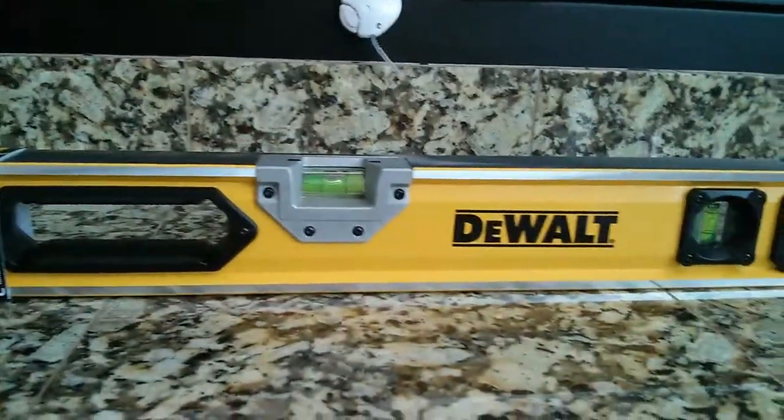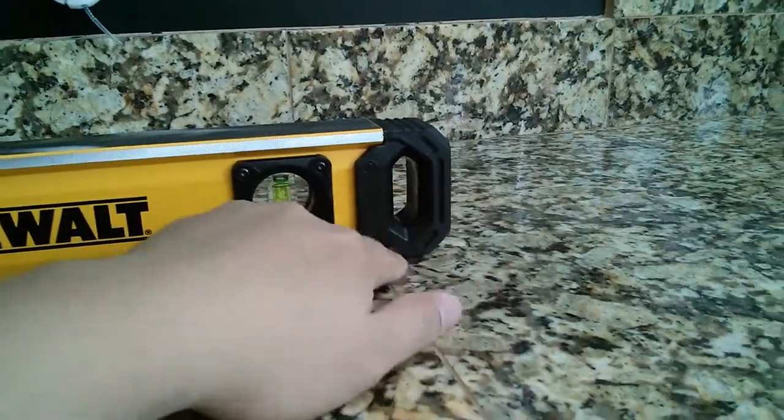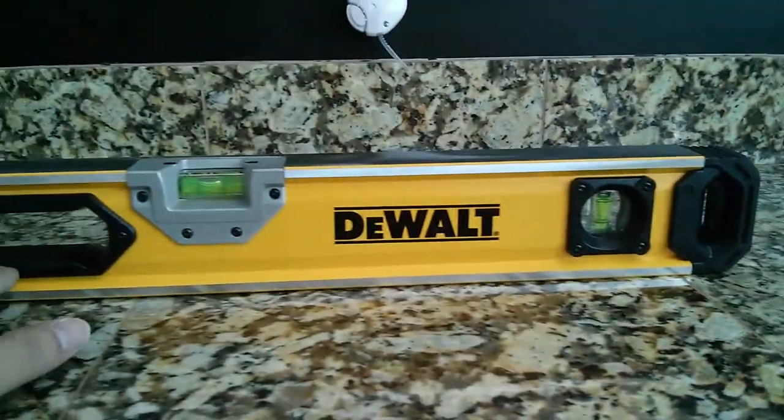It has three levels, and even a little area so you can hook it on and put it on your wall.